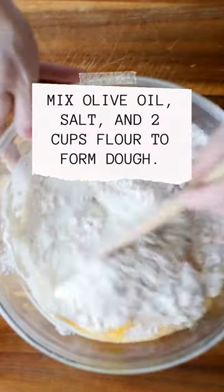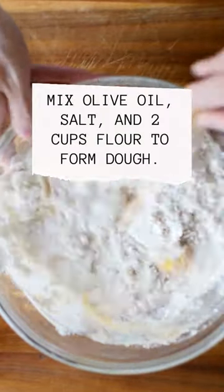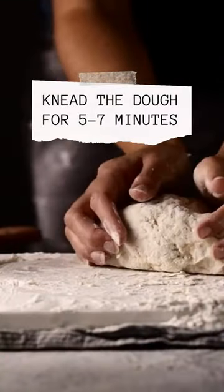Mix olive oil, salt, and 2 cups flour to form dough. Knead the dough for 5 to 7 minutes.